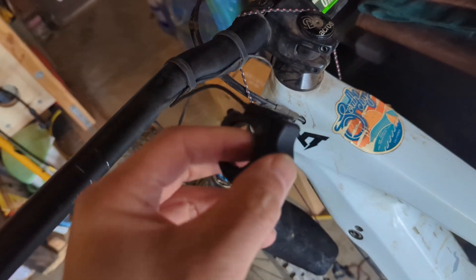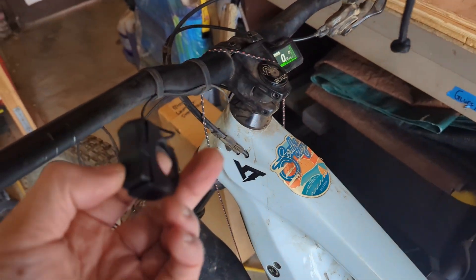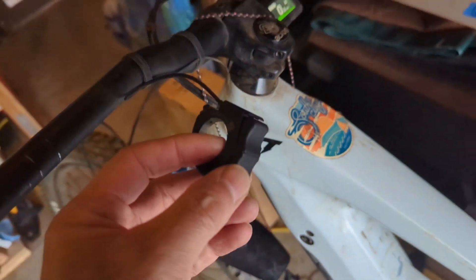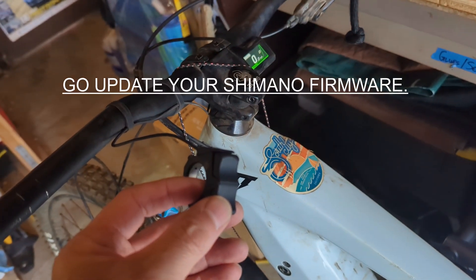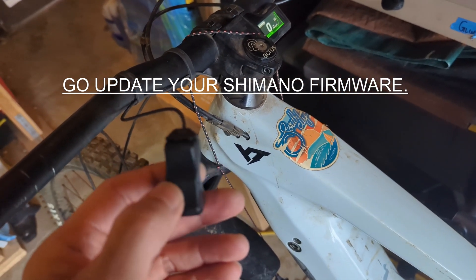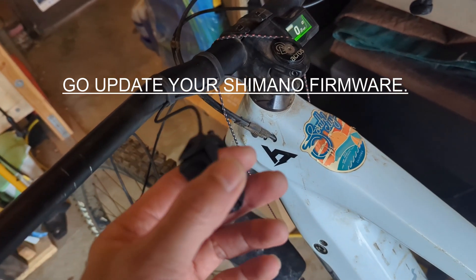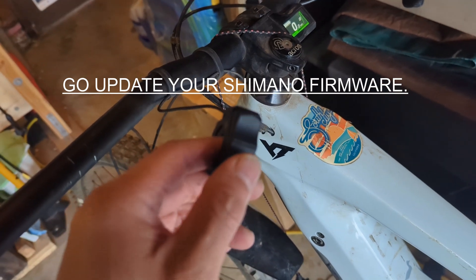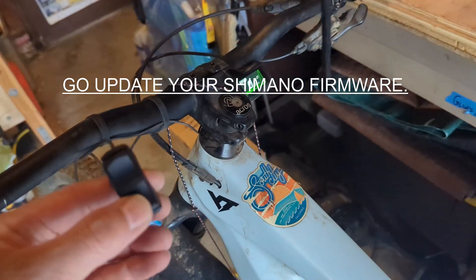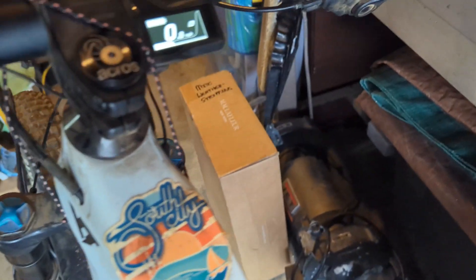It would just be weird that a brand new button wouldn't work — these things are generally pretty reliable, although fragile. So if you guys ever have any issues where you're plugging it in and the power just turns off, the resolution is to update the firmware on your bike, which takes about 20 minutes. Then I unplugged it while the unit was still on, plugged this thing in, and it recognized it as a foreign switch that had not been updated. Works perfect.